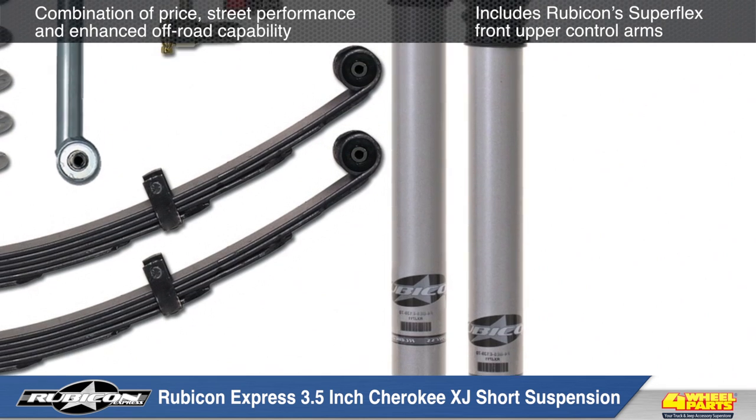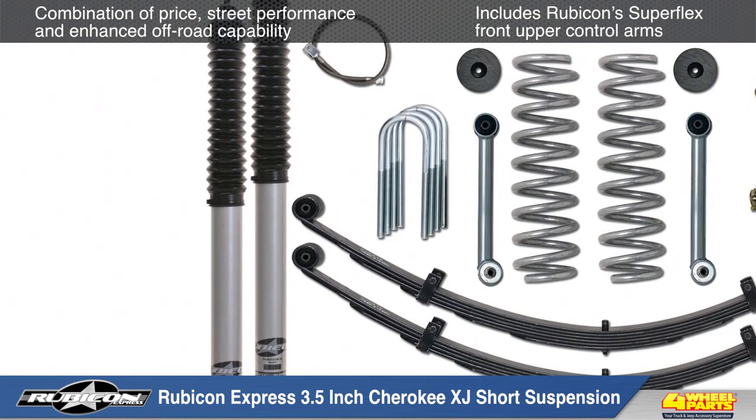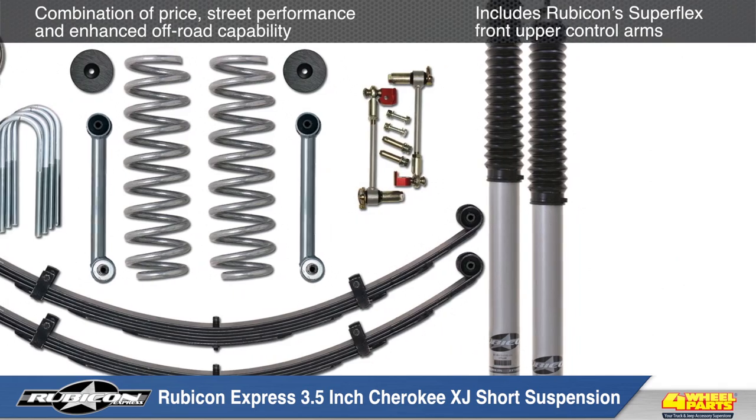This kit is also available with or without Rubicon Express shocks, and includes coil springs, rear leaf springs or ataLeafs, sway bar end links, Kevlar infused brake lines and much more.